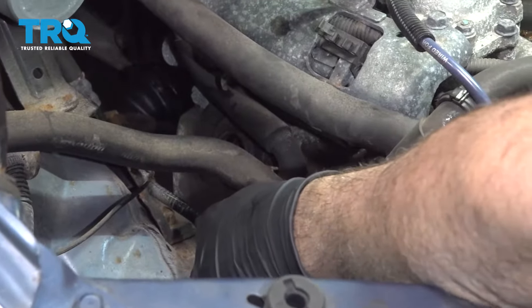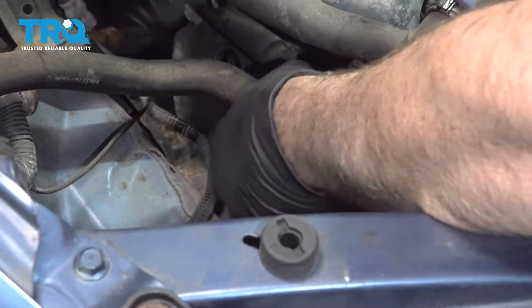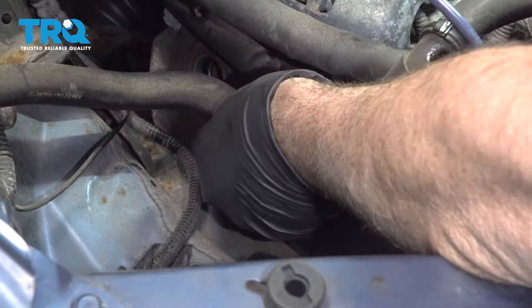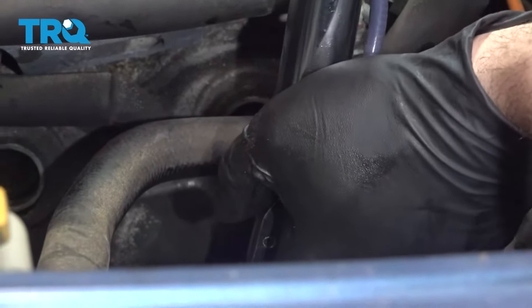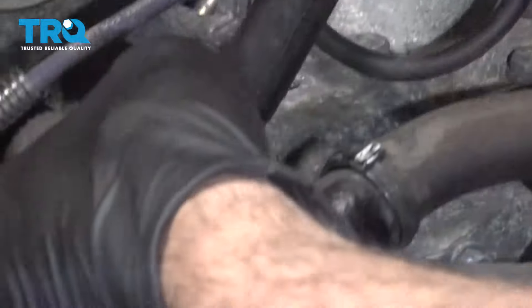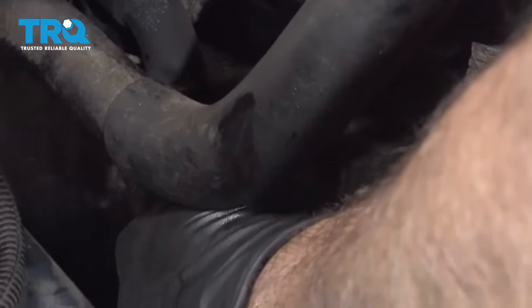Go ahead and get your spark plug lined up and lower that down inside. I'll go ahead and thread these in as far as I can by hand. I'll do the same for the back one, then we'll snug them down. I'm going to go ahead and torque these plugs down to 15 foot-pounds. Feed this down into the cylinder and then press it in.